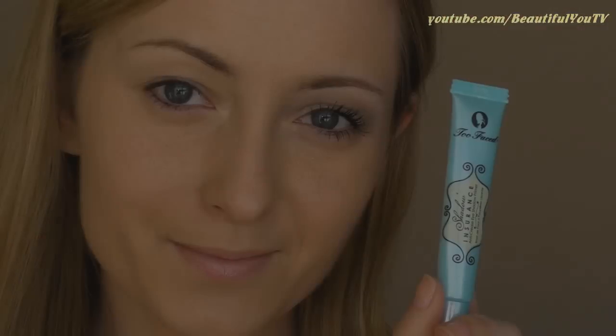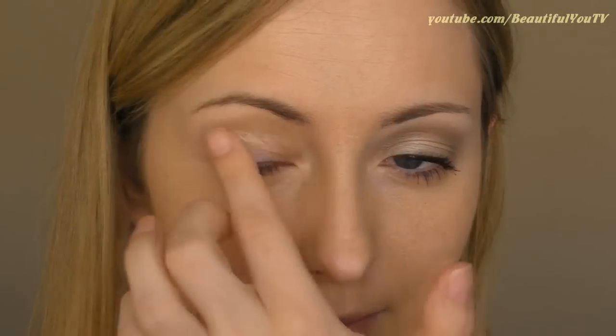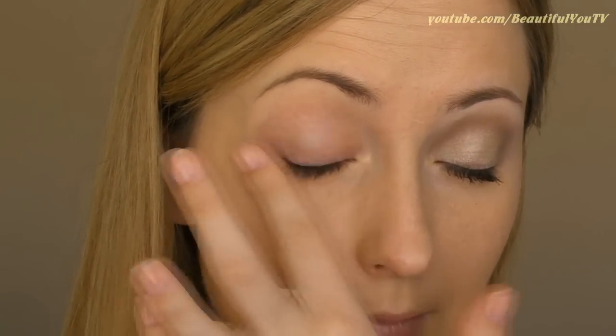Let's start off with an essential step in makeup: priming your lids. Apply your favorite primer to your lid to make your eyeshadow last the whole day.